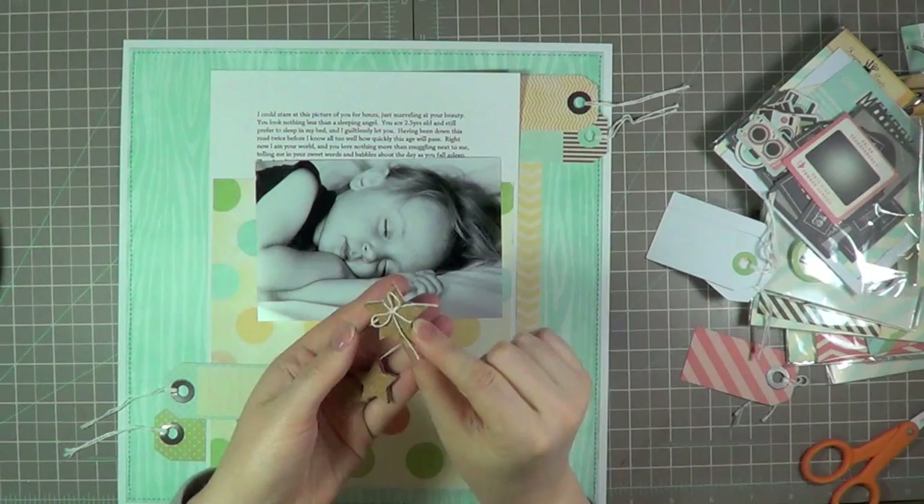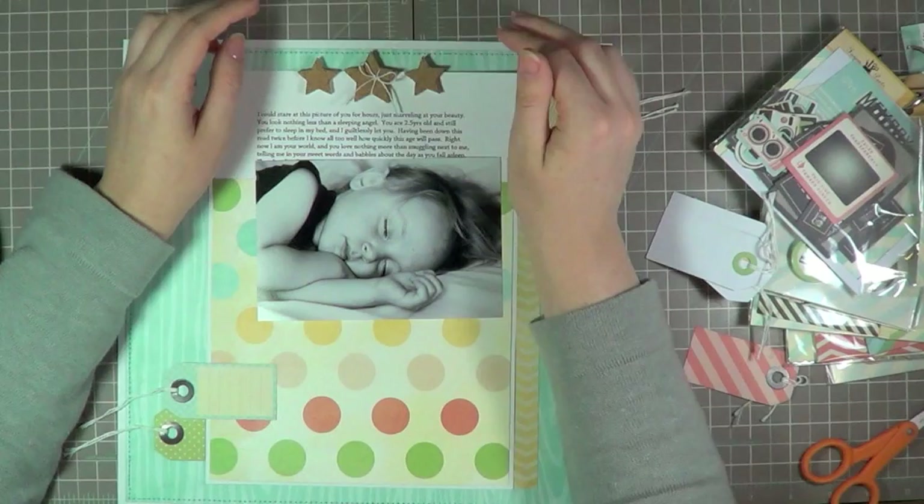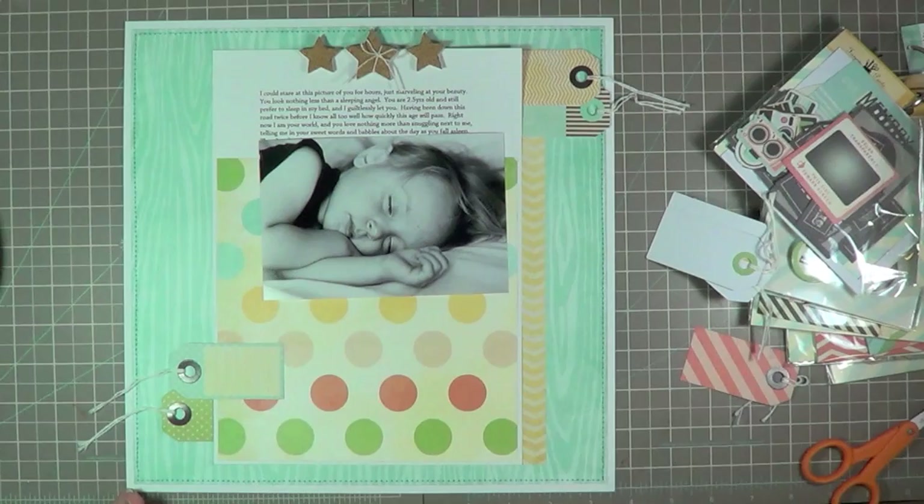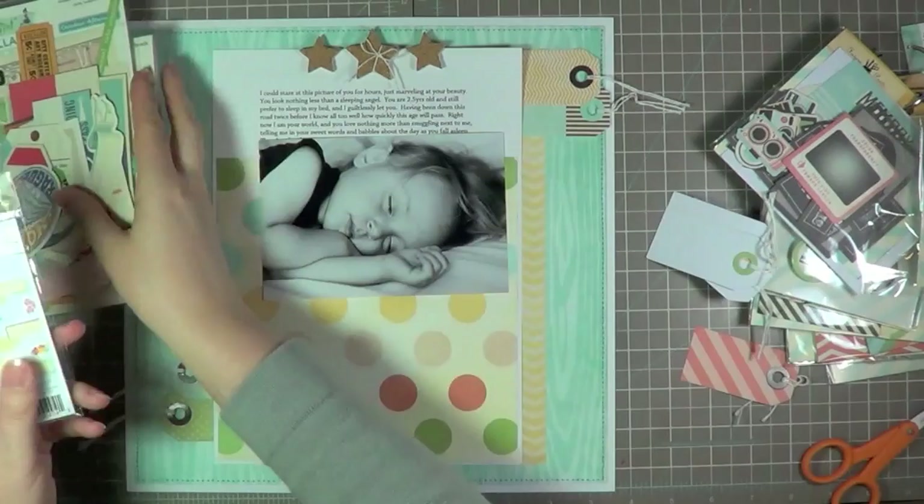These are really cute new embellishments from Fancy Pants — they're cork little shapes. There are stars and hearts and two different kinds of arrows and they're ridiculously cute. I just wrapped a piece of hemp cord around the middle one and I really just like the way that looked.